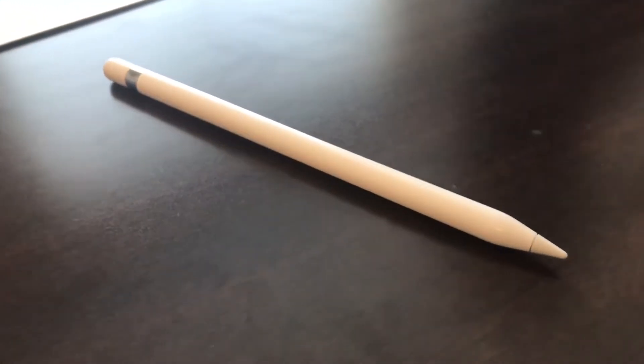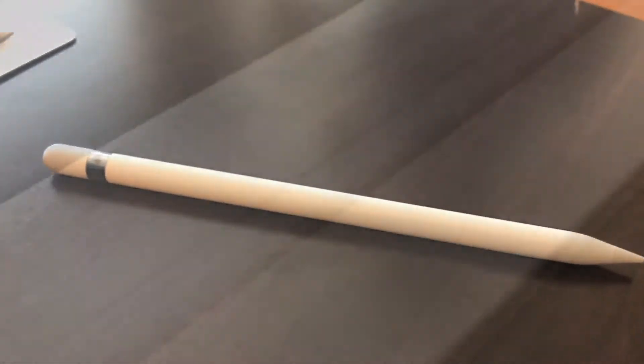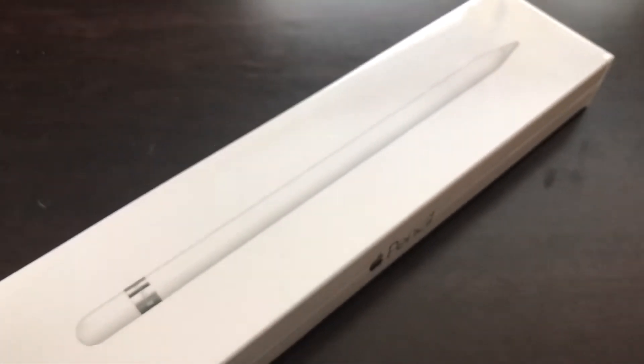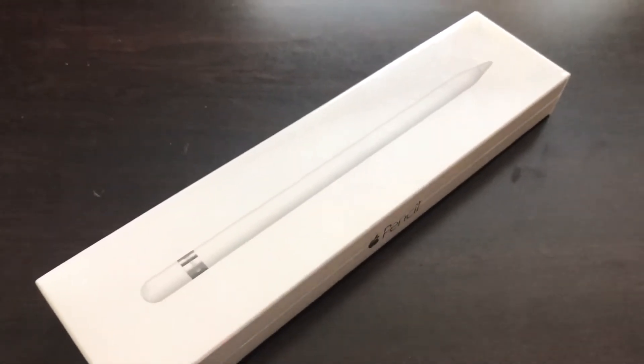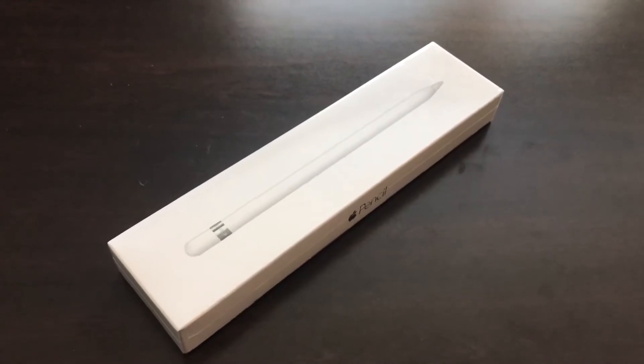Hey guys, it's ElboyCarson here with another video, and in this video I am going to unbox and review the Apple Pencil, specifically how it works on the iPad Pro 10.5 inch. Now before I get into it, just spend 2 seconds liking and subscribing to the channel. It'll mean a lot to us, thanks.